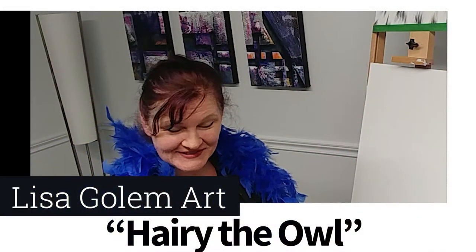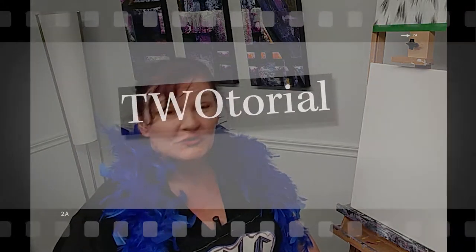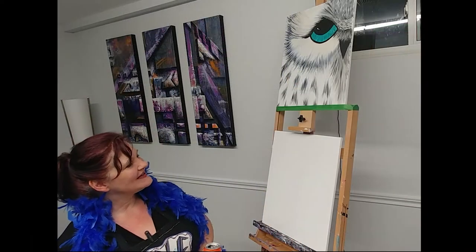Hi everybody, this is Lisa Gollum Art and I'm happy to be giving you a tutorial on my very first Tutorial Tuesday. The idea is we'll have two tutorials — I'll do one more extensive, either a paint and sip tutorial for beginners or an abstract tutorial for beginners, something you can do with friends or yourself. I'll also be posting a smaller tutorial focused on one simple technique to increase the complexity and depth of your repertoire.